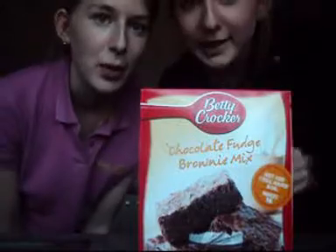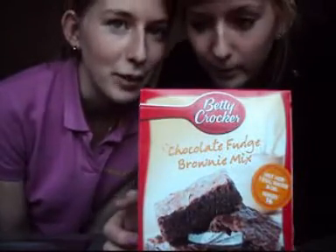X-Men. Today we are making Betty Crocker Chocolate Fudge Brownies.